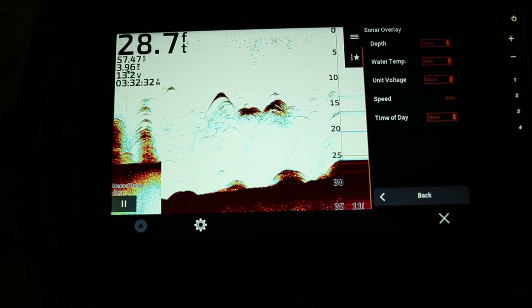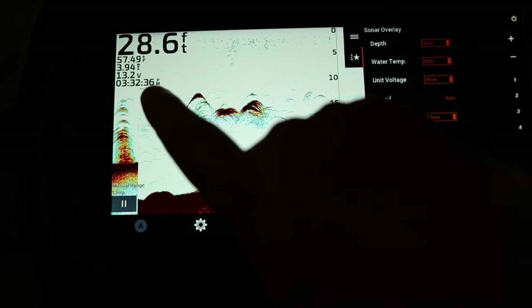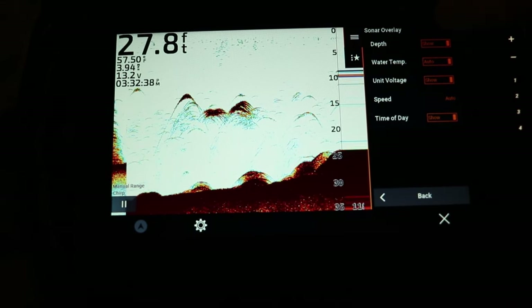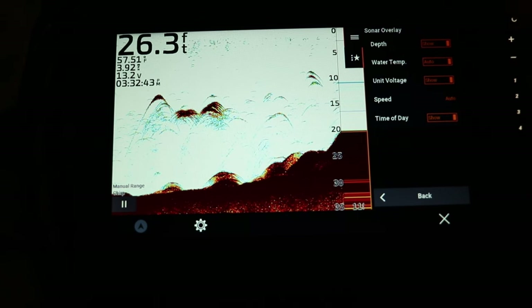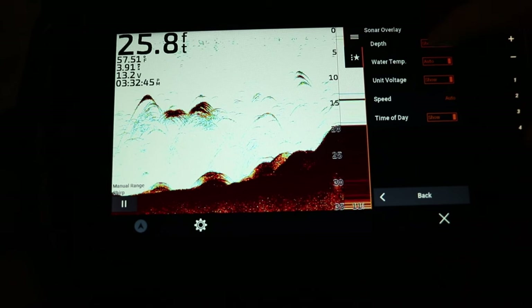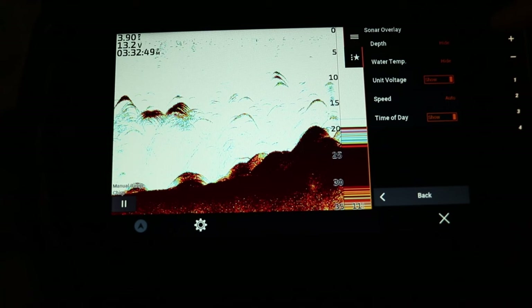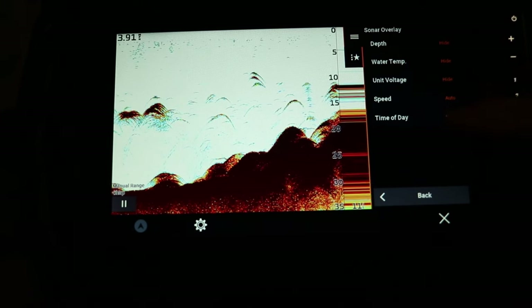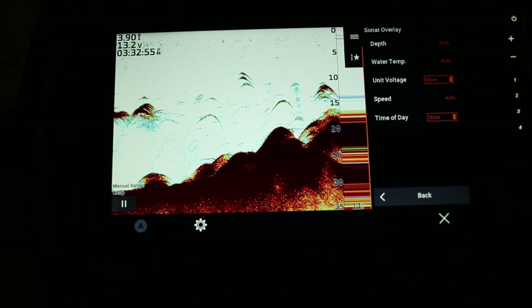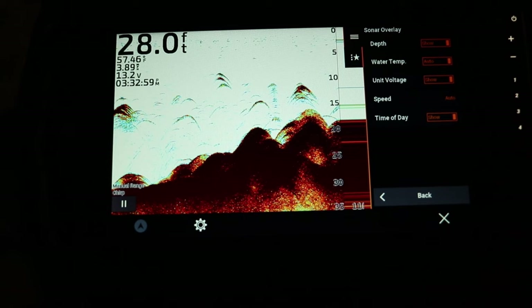The overlay data option lets you display data on-screen. I have depth, water temp, unit voltage, speed, and time of day showing in the top left corner. To adjust it, just click on 'hide' to remove data or 'show' to turn it back on.